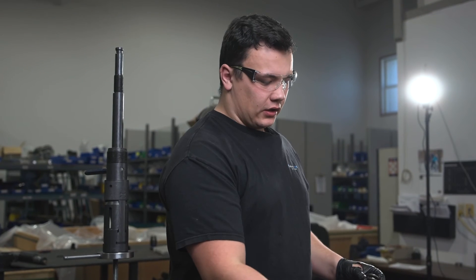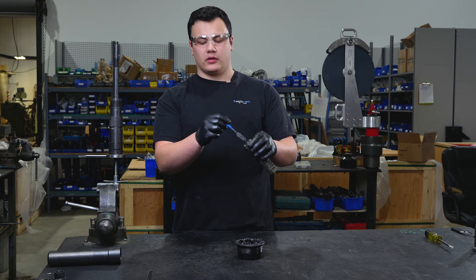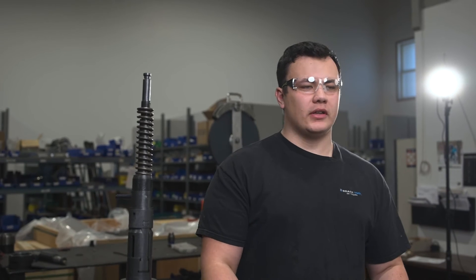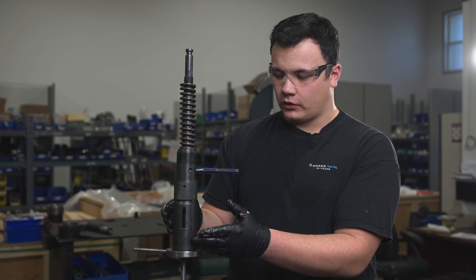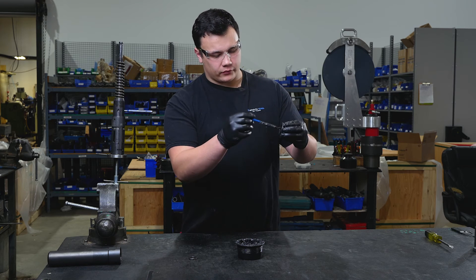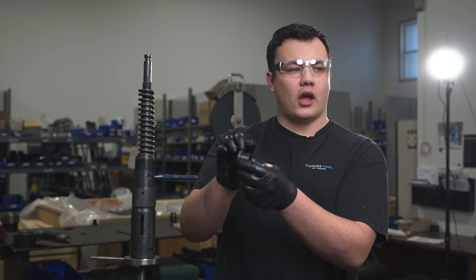We'll use our core spring — lightly grease the inside of your spring, as this will allow it to travel with ease along your tool. Place over top of your core and this step is complete. Now that our universal pulling tool has our core spring, we're going to make sure it's tight against our core extractor. Once we've completed that, we're going to take our spring retainer nut, apply a small amount of grease inside on the threads — we want to make sure the wide shoulder on this part is facing the rest of the tool.